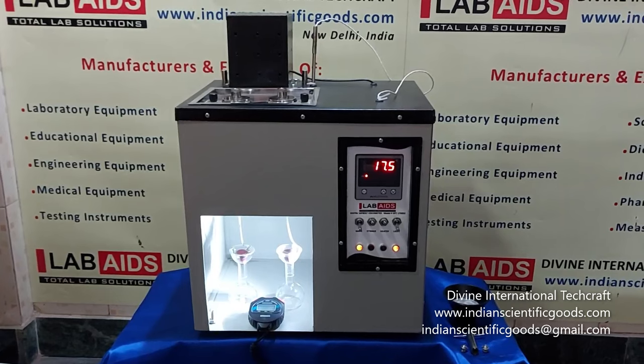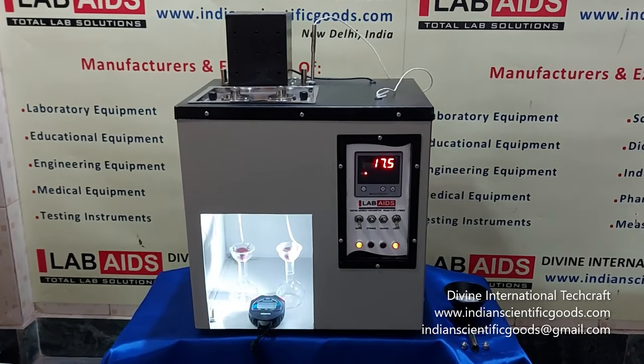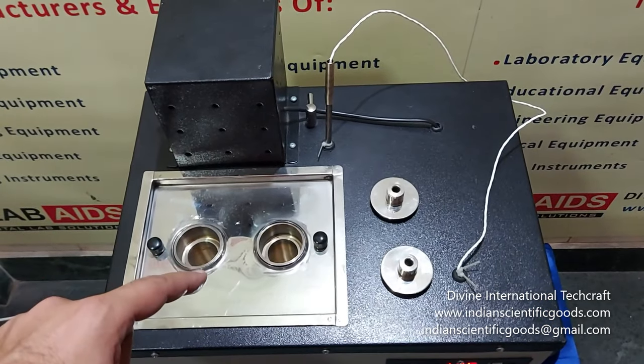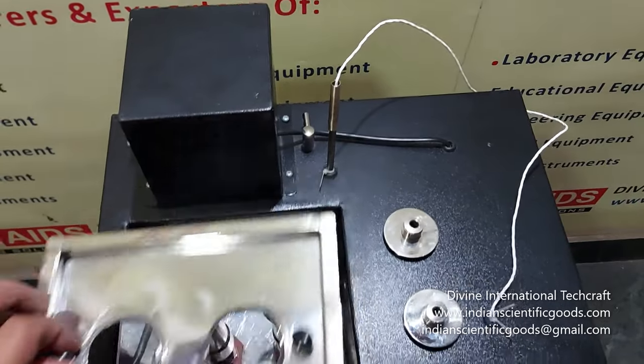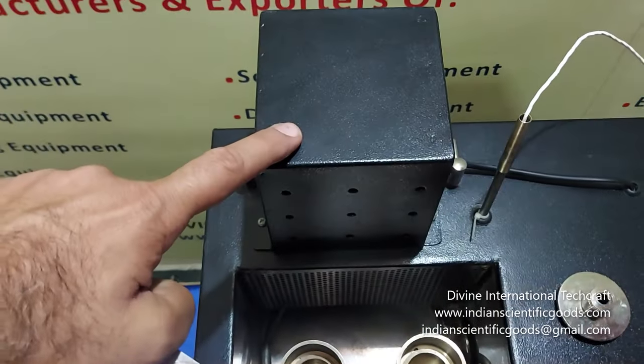The viscometer can be used for temperatures between 21 and 99 degrees centigrade. The viscometer consists of a stainless steel bath with two sample cups, a heater and a stirrer.